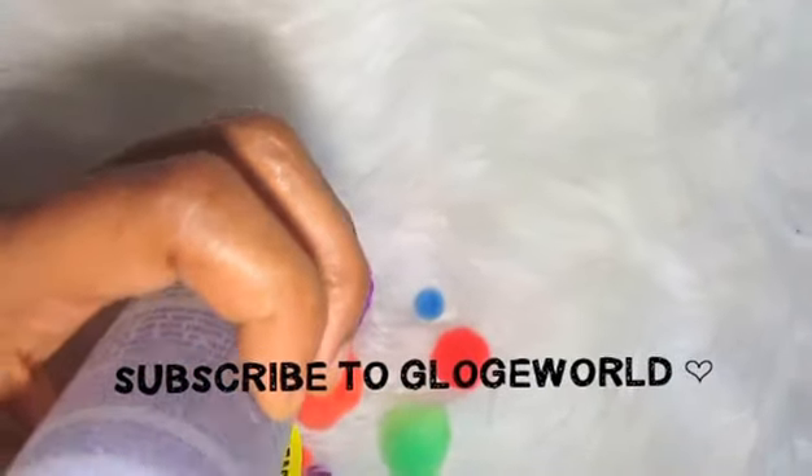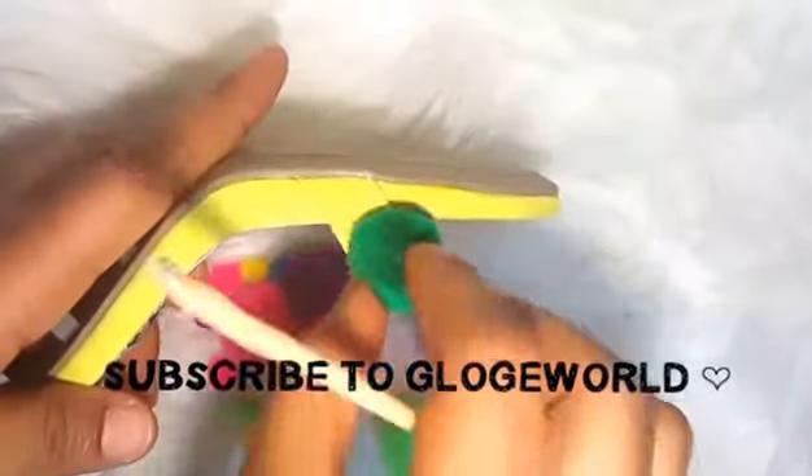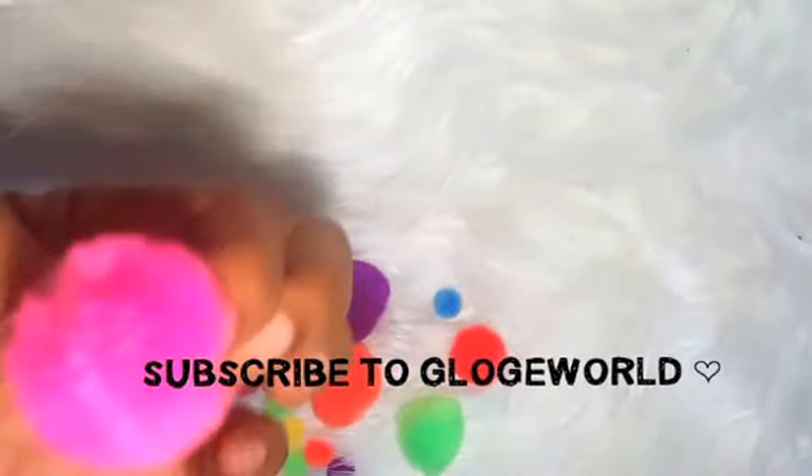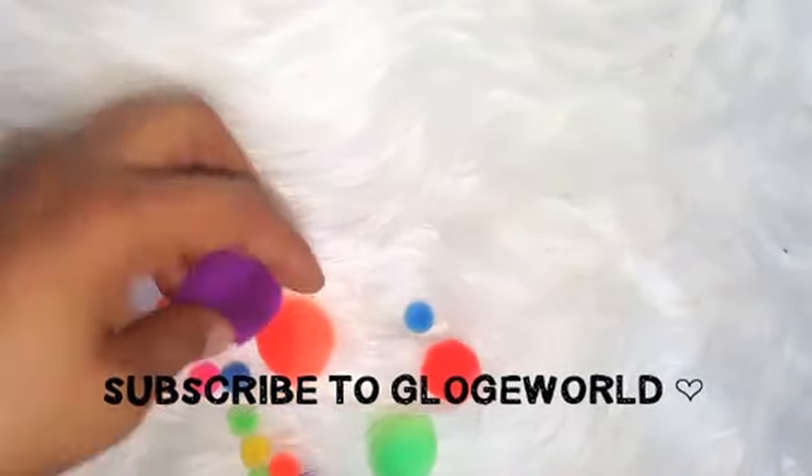I bought this glue — it's washable, so you can wash it and nothing happens to it. Here are my pom-poms. First I put the green one by the side; the green is a little bit smaller. The other colors are bigger than the green and the red — green and red are the same size, but the other four colors are bigger.